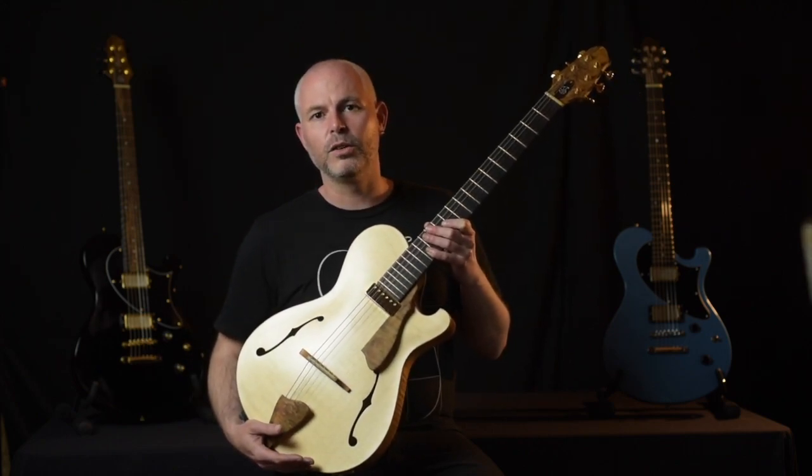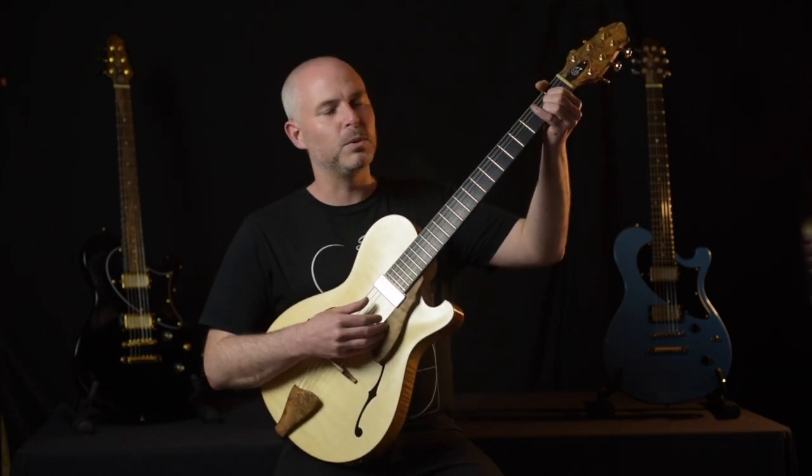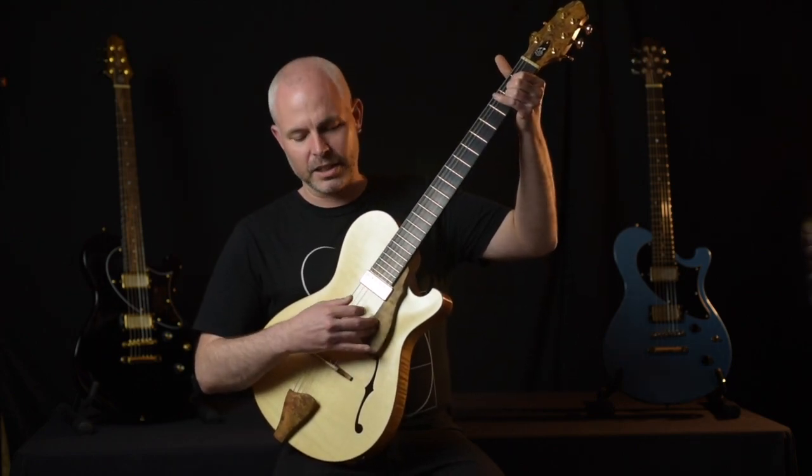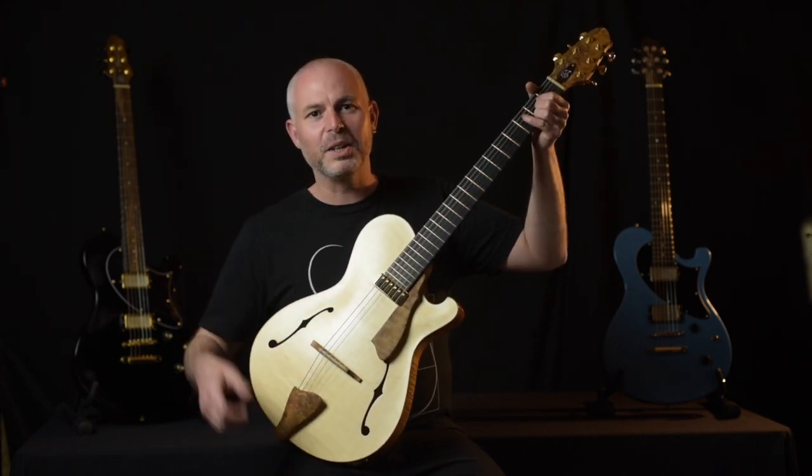And Andy is just the absolute master of getting projection and volume out of small-bodied instruments. I don't know how he does it, but he can tell you about that.